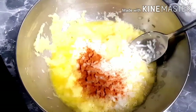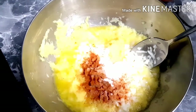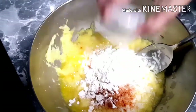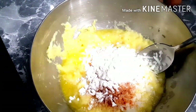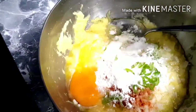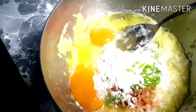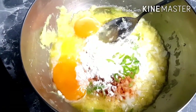Now we will put red chili in the pan and add a nut. We will put 2 tablespoons of salt and a little more cut in the pan. We will mix it for about 2 minutes in a good way.